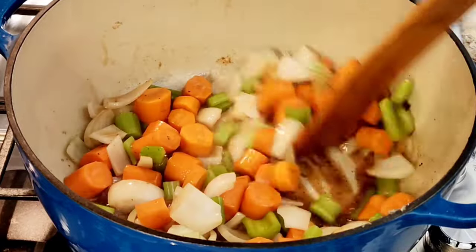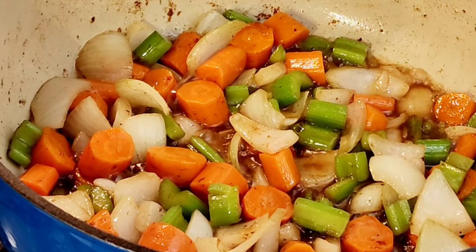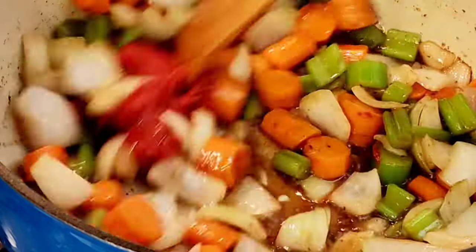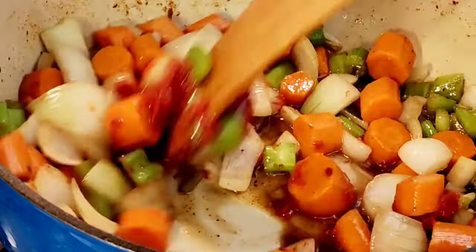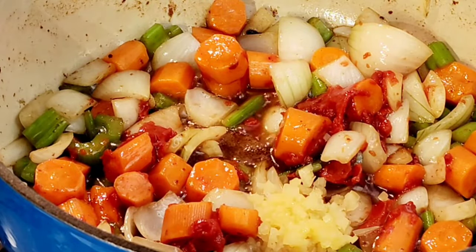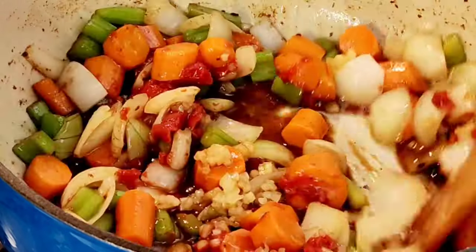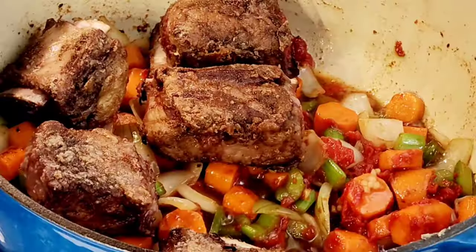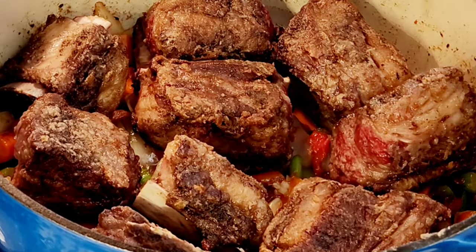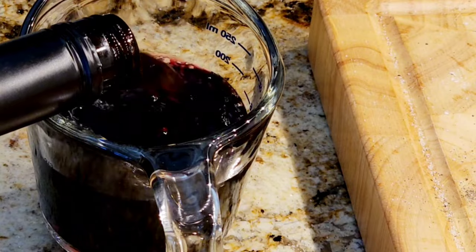Your house is smelling really good. I cooked my vegetables on medium heat for five minutes. Now I'm adding three tablespoons of tomato paste and mixing that in. I have three large garlic cloves that I've minced — I'm going to add that — along with one tablespoon of Worcestershire sauce. Let's mix all this together, then I'm adding all my ribs back to the stock pot.